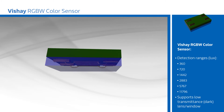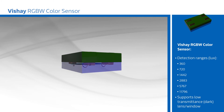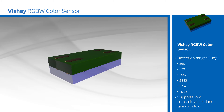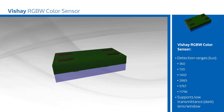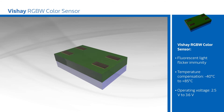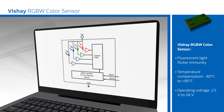The VEML 6040 offers 16-bit resolution on each of the four channels and has a maximum detection range that can be set between 360 and 11,796 lux, resulting in sensitivity as high as .0056 lux per step. The sensor uses patented Filtron technology to provide spectral sensitivity that closely mimics that of the human eye, and an I2C interface for data and commands.